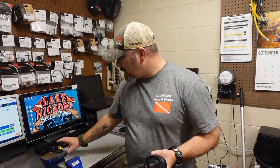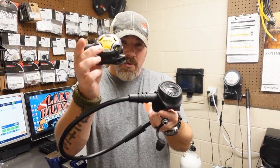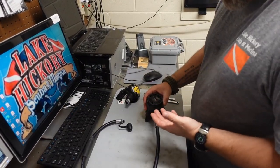I do have some face plates to replace this with, however my customer actually has a separate second stage that he wants to use. So what we're going to be doing today is installing this second stage onto this hose, and that's what he's going to be using for his primary. I'm going to show you just how easy this is to do, so let's get started.